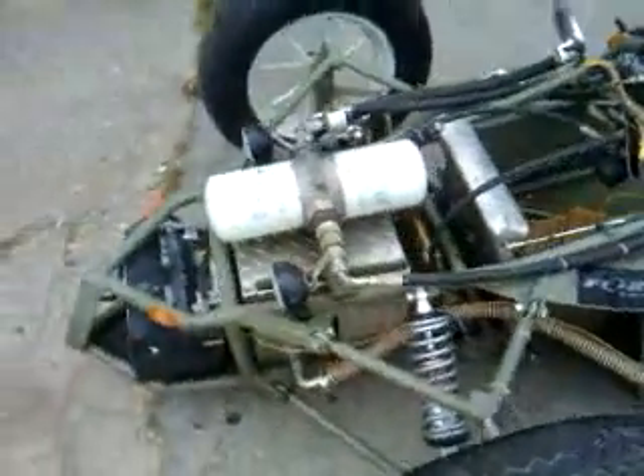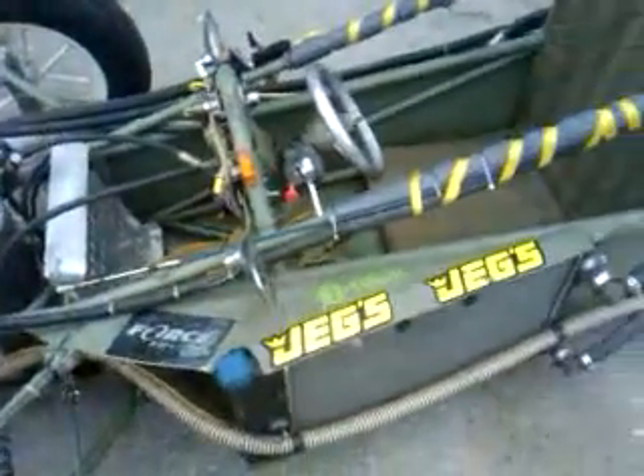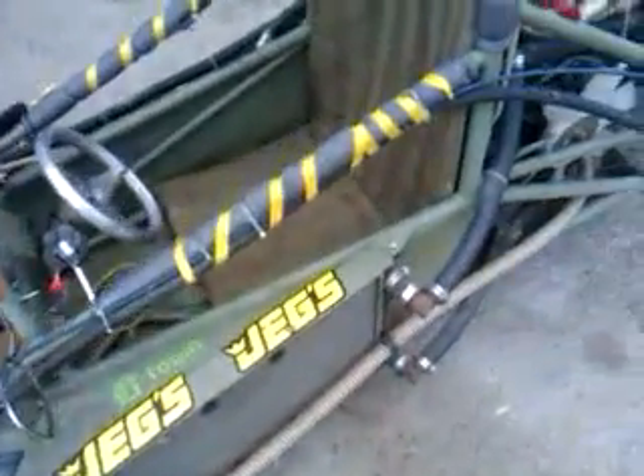Up front is the oil tank and the fuel system. Here's the radiator coolant for the diesel motor, and back here is the manifold where all the hydraulics feed into the diesel motor.